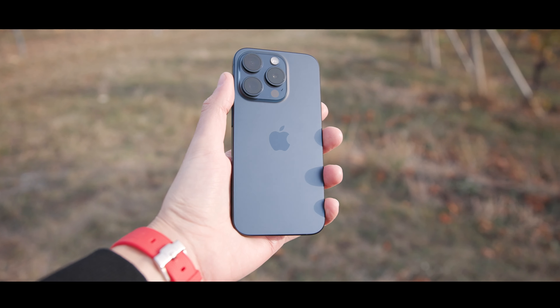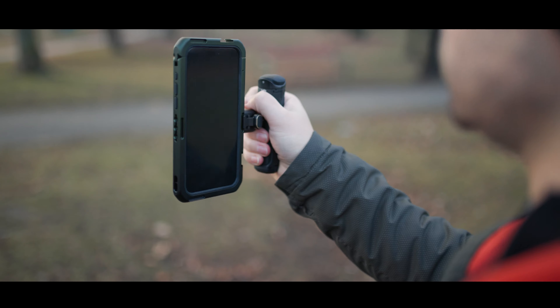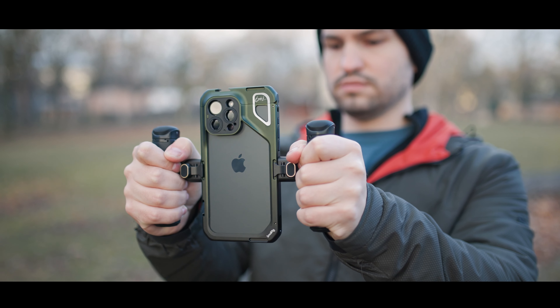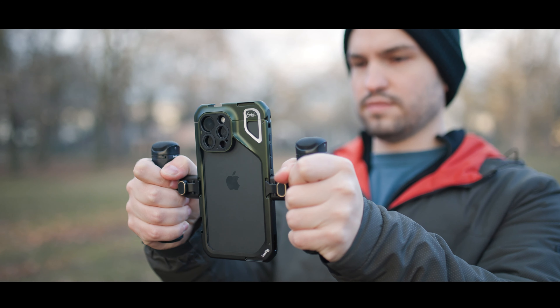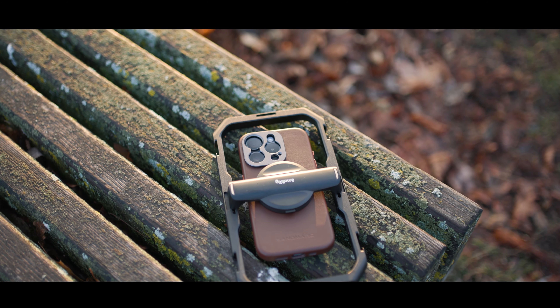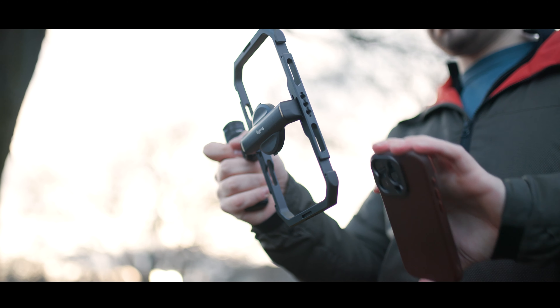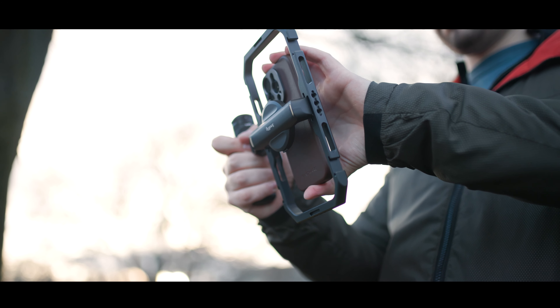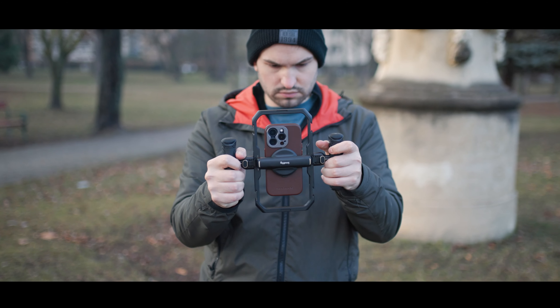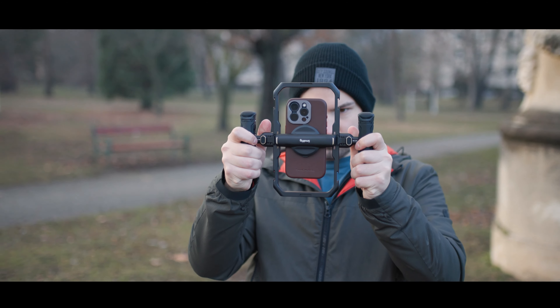We always carry our smartphones with us and the quality we can get out of them is simply stunning. One downside however is handling a phone is not very ergonomic to hold, and attaching a lens or a filter is a pain. SmallRig is known for its fantastic cages and I've been using them for years. Now they have brought out two new products for the iPhone 15 Pro and for smartphones in general, and one is even a signature series setup. Let's check it out.